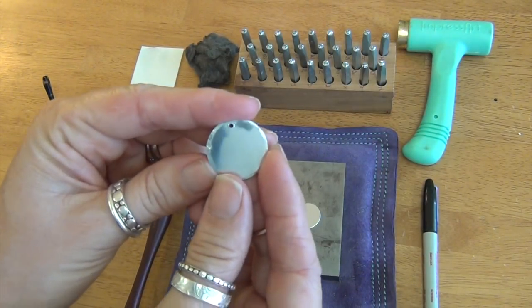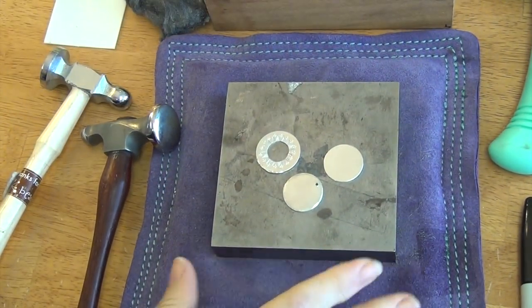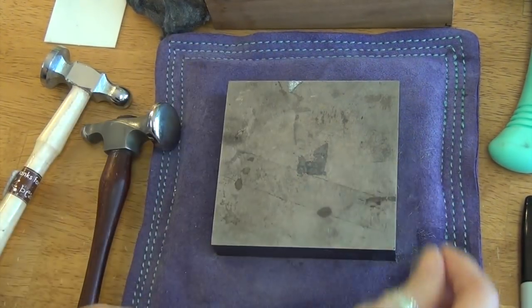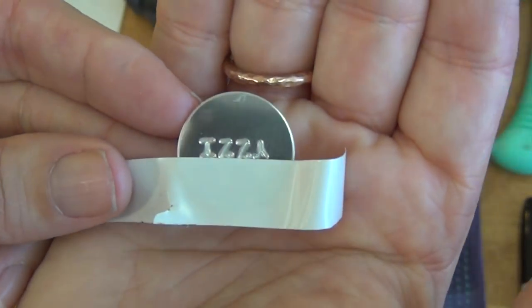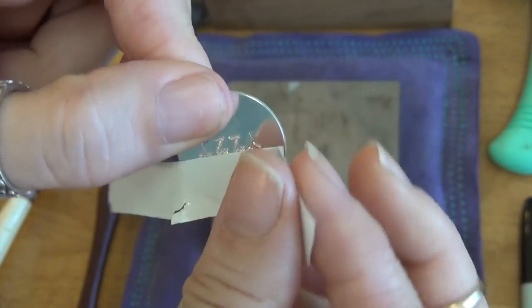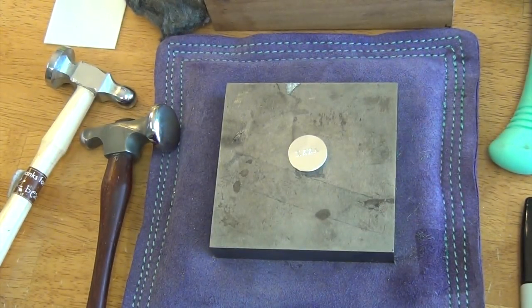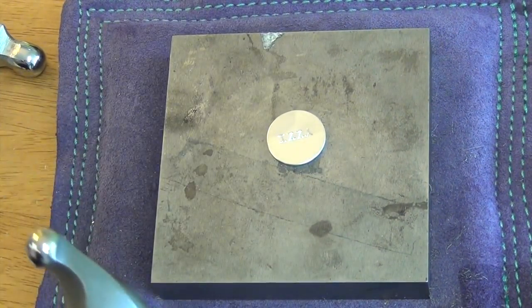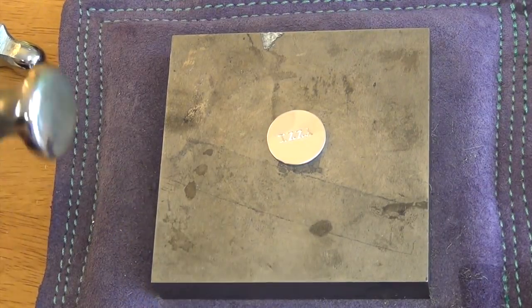So these blanks I'm working with are aluminum and they are 18 gauge. This technique works really well on just about all gauges, but this erasing technique — the little trick I'm going to show you — only works on the thick ones. Before I texture the outside, I'm going to show you the tip of the week. Let's say you have a blank where you messed up — do you see the upside-down Y? I may or may not have messed this up on purpose just for you guys. If you have a really soft metal like aluminum and it's thick like 18 gauge, you can texture the whole thing and it'll take out those letters, and then you can stamp them back in.